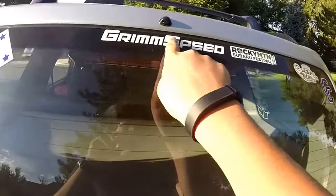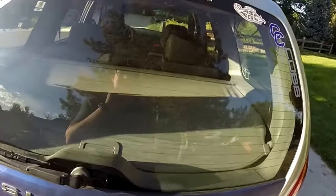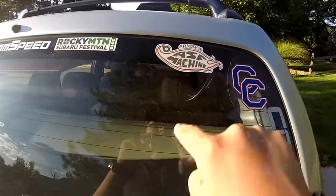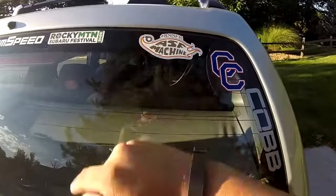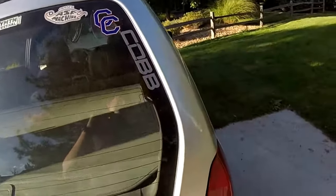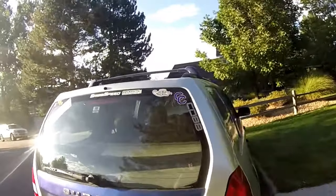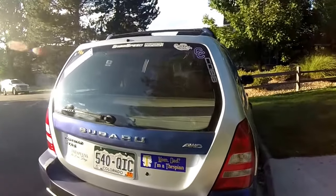There's a Grim Speed sticker there — sorry everything's so dusty, I didn't realize that. Another Rocky Mountain Subaru Festival logo, though that one didn't go on very well so it's probably going to come off — it's got creases in it. There's a school logo, and then this beauty here — a nice COB logo I got from COB Tuning at Rocky Mountain Subaru Festival; I talked to them out there.